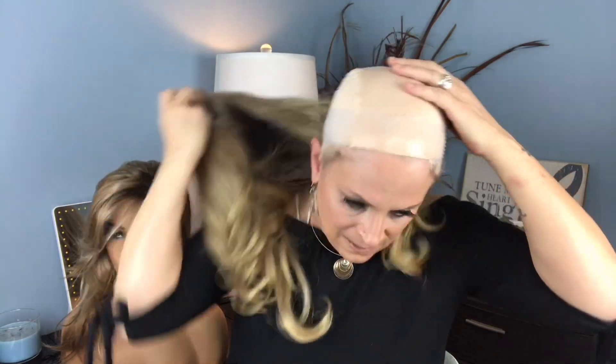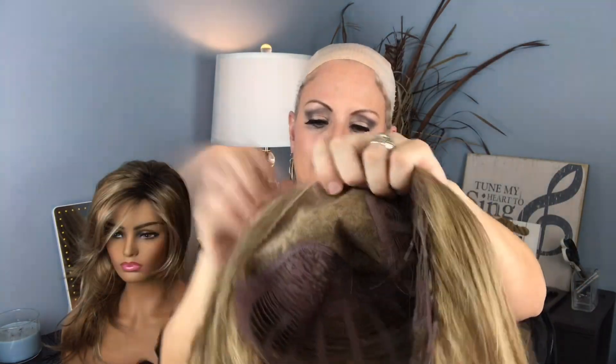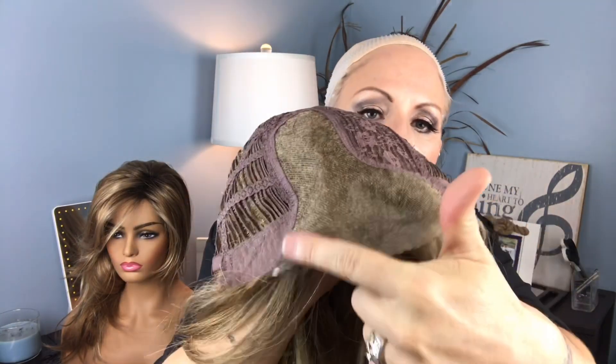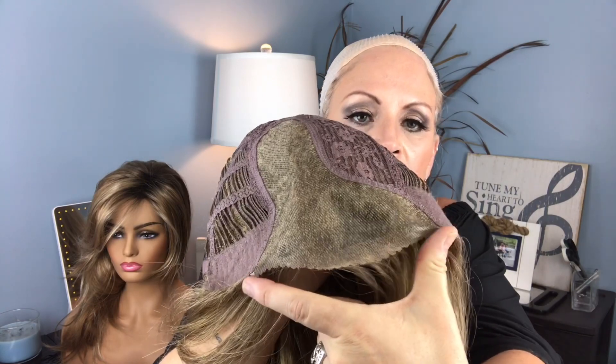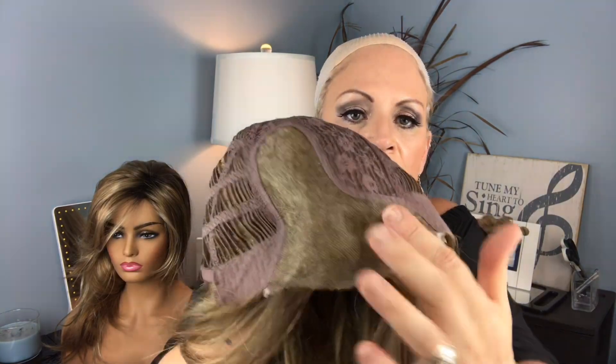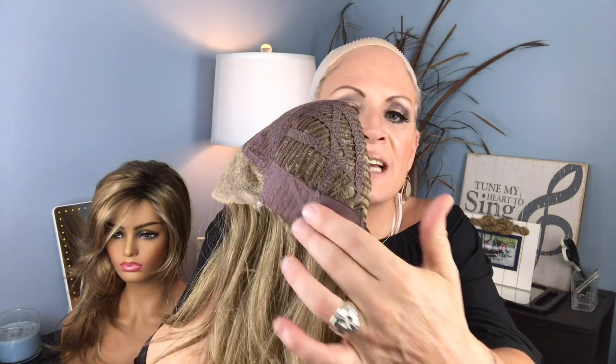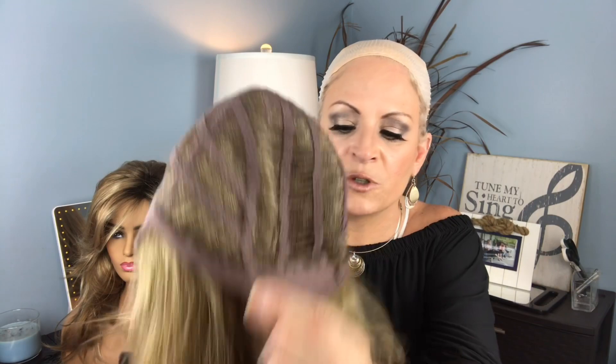I'm going to go ahead and take off the cap and show you her construction. On the lace front you have your lace front that goes probably about six inches across and then you have this deep parting space — a deep mono part. You can part it anywhere in that area. She is an open wefted cap with velcro adjustable straps.